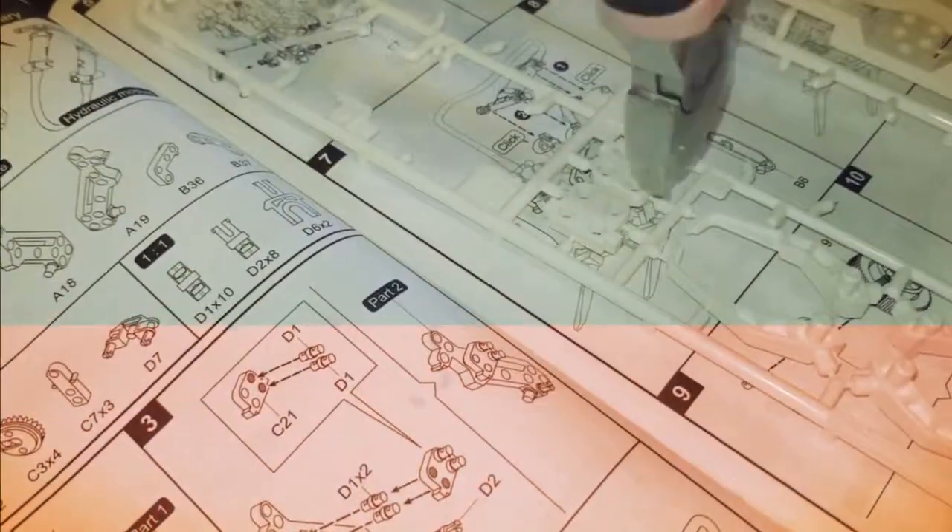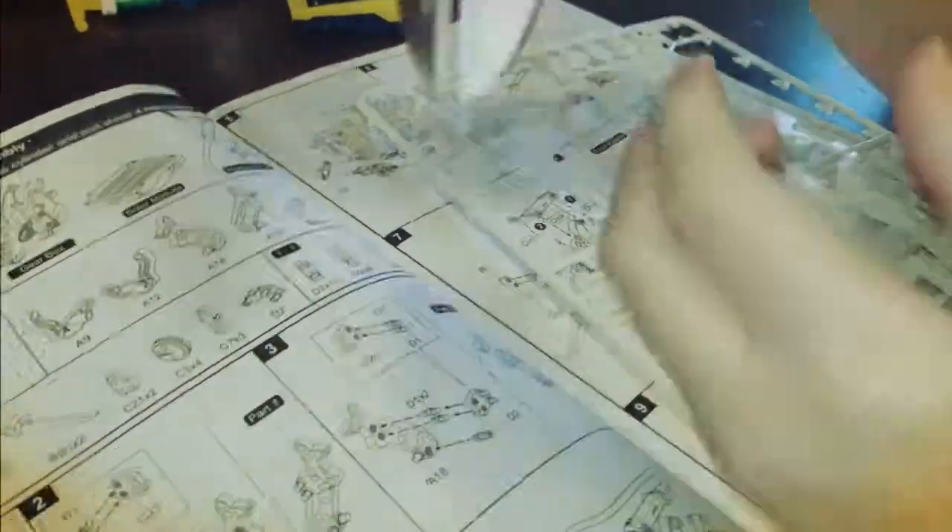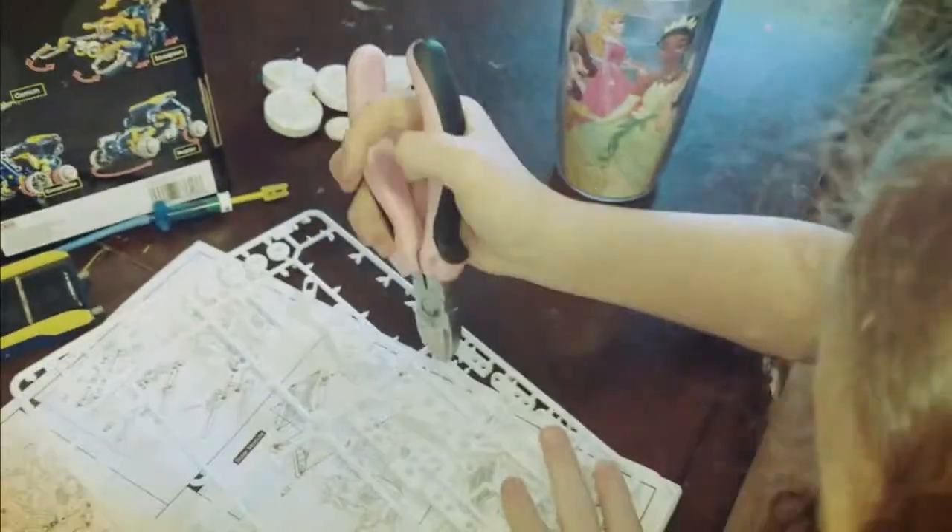You're getting quicker at cutting those things up. Are you practicing? Well, it's been a while since I did it. Do you think this forklift is going to be cool? Yeah!